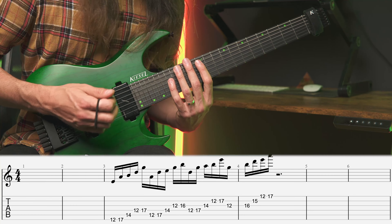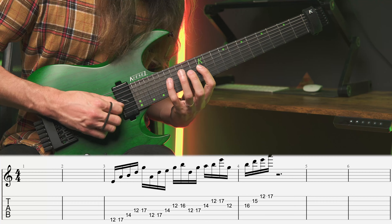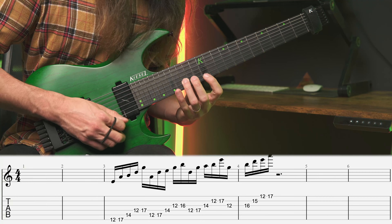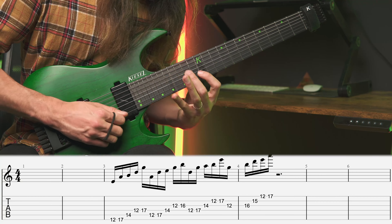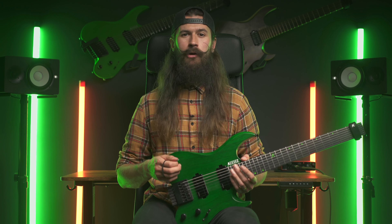We just repeat the same exact thing from the string below — two one two, two one two. And by adding one extra note from the pentatonic to this three-string shape, it will allow us to create even more interesting sounds.